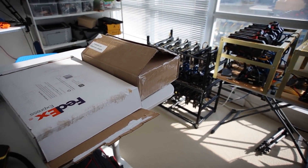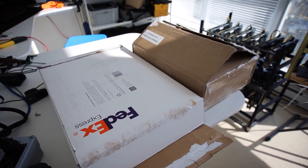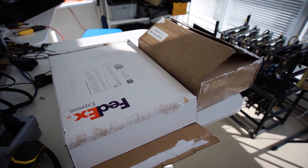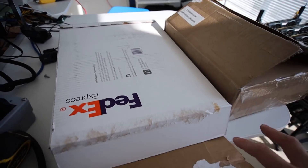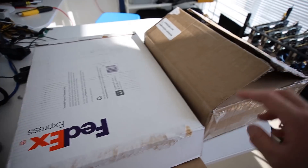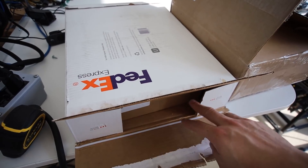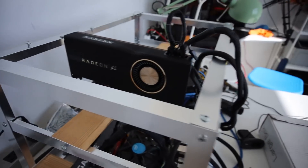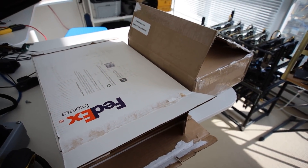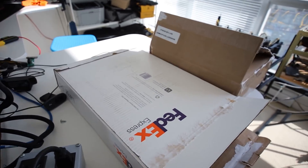Hey guys, RedPendamining here. This is part six of building my Radeon 7 rig. As you may know from previous videos, I bricked four of the Radeon 7s and had to RMA all four. I just received two of the RMAs from XFX. In this video we'll do an unboxing, test the cards on a bench to check memory type and hash rates, and then bring them to my second mining location.